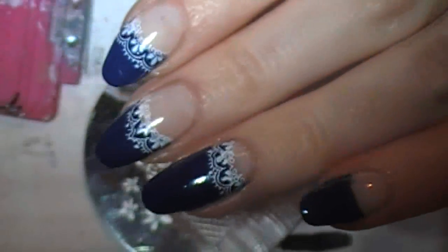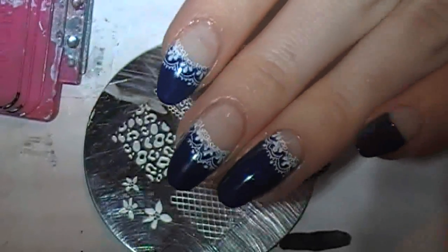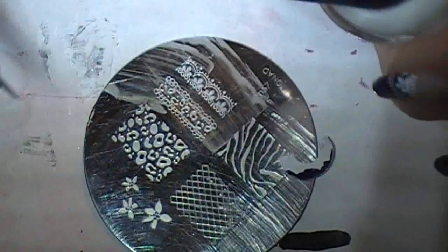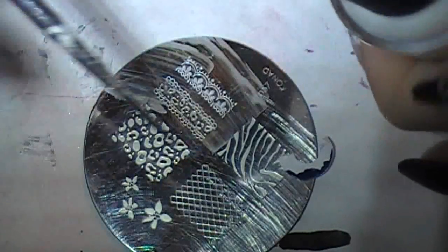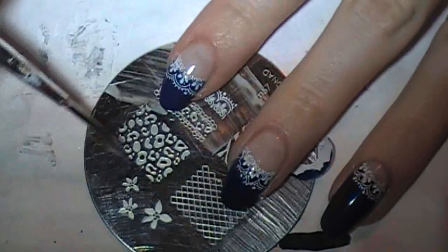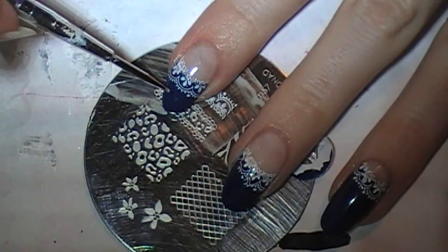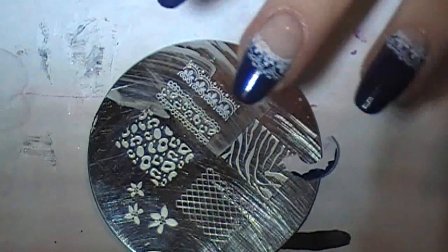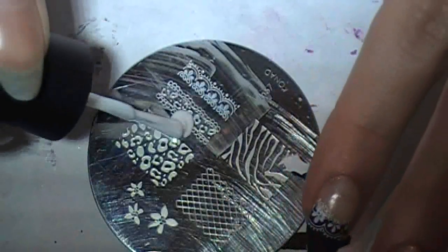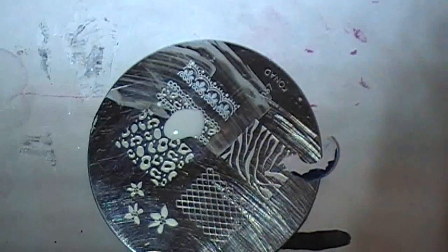While I wait for that to dry, I'm going to do the dots. I have OPI Alpine Snow — whatever white you want to use, it doesn't really matter. For those of you who don't know dotting: if you dip into the polish one time and then dot, the dots will go bigger to smaller. I want all of these dots the same size, so I'm going to re-dip my dotting tool each time I make a dot.